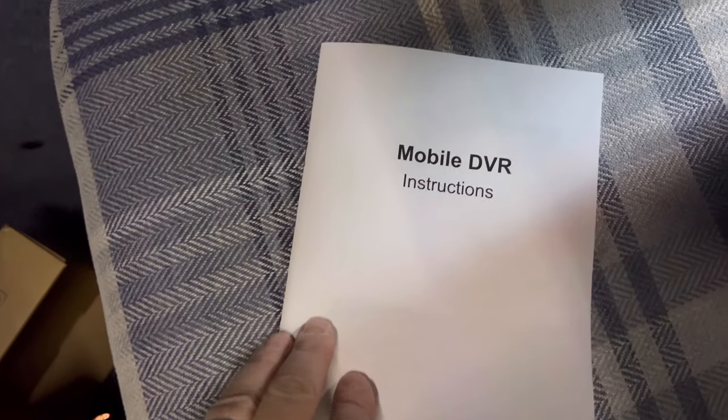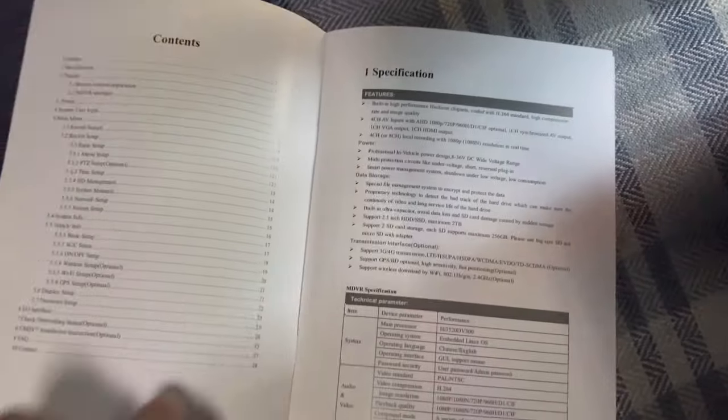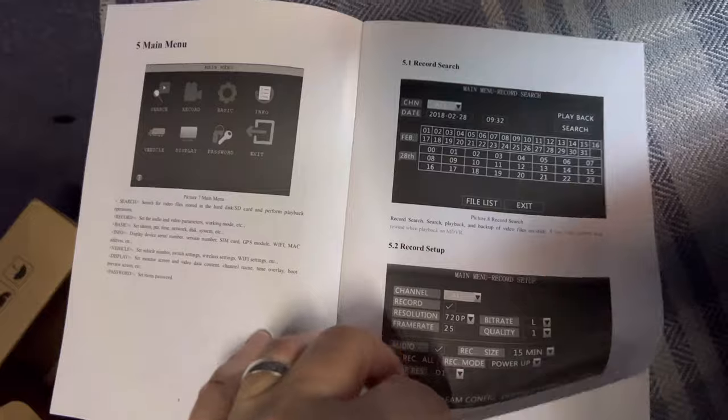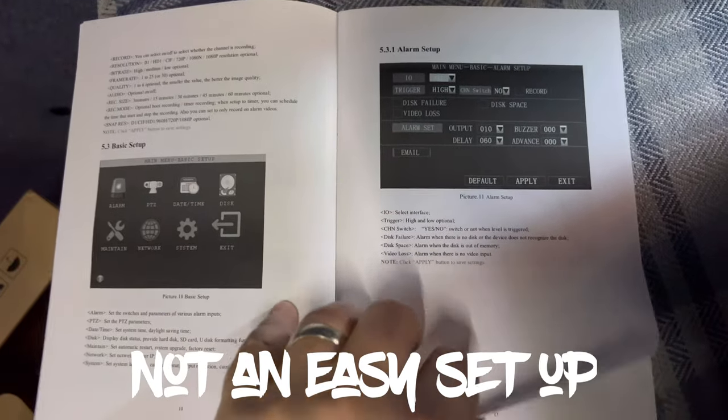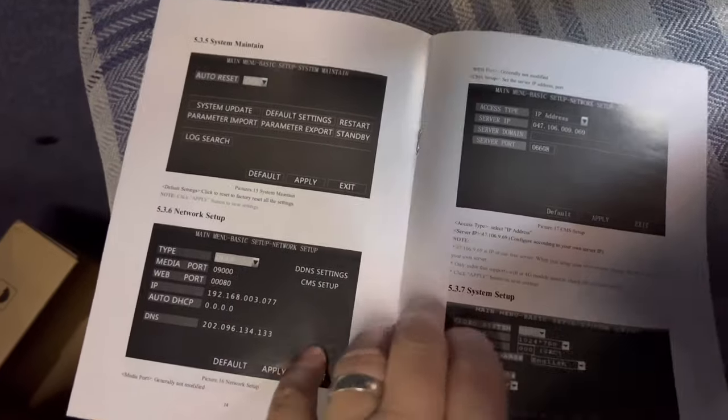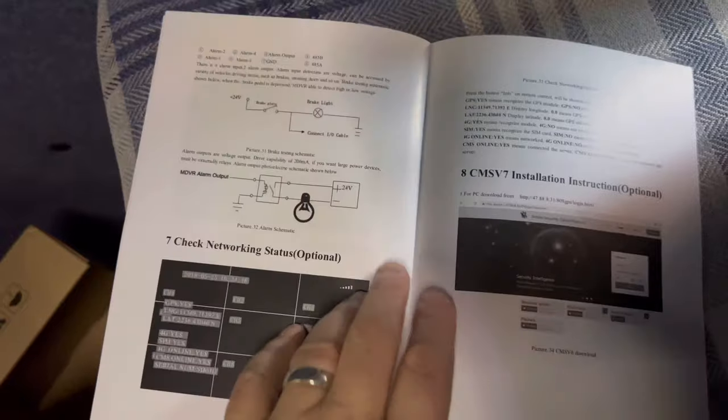There we have it — Mobile DVR instructions. A few instructions, a bit about the remote, a bit about connecting to the iPhone. It's all good: you just download an app, put in your secret password that comes with each individual unit, and off you go.